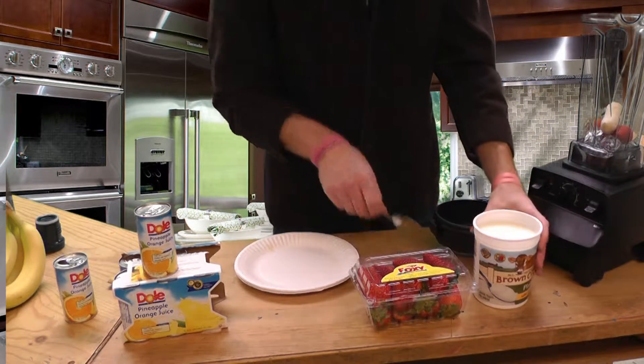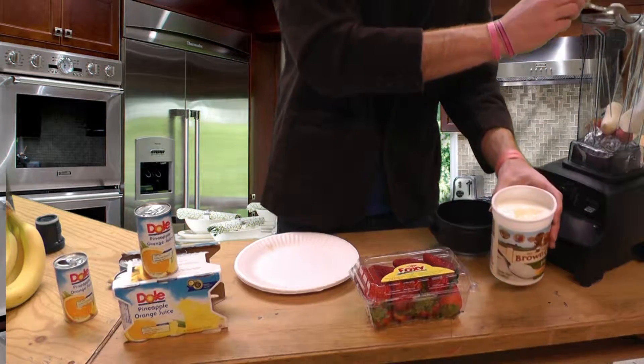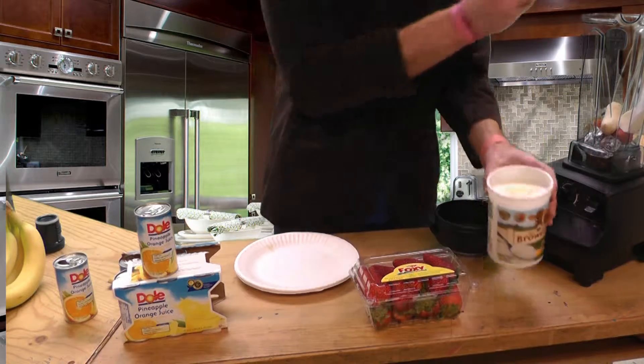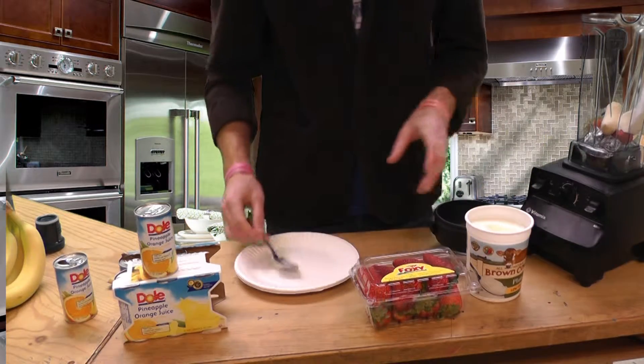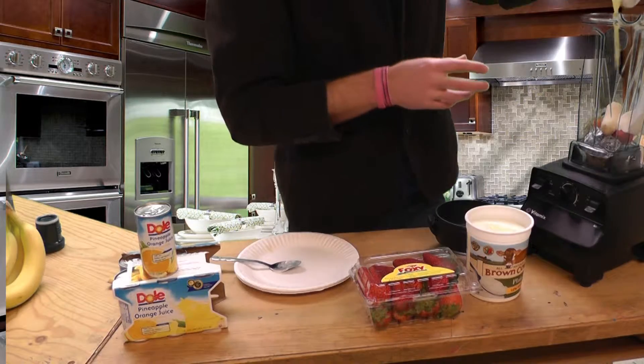A dollop of yogurt goes a long way. Mmm, yogurt. That's a dollop — that's your vocabulary word. Well, maybe just a smidge more. So we have a smidge and a dollop. And then finally, the juice. A little bit of juice.